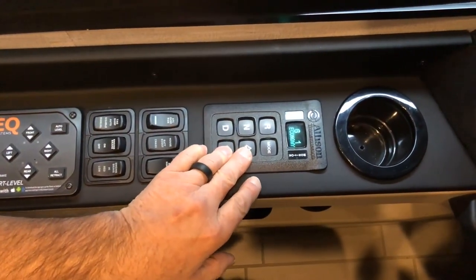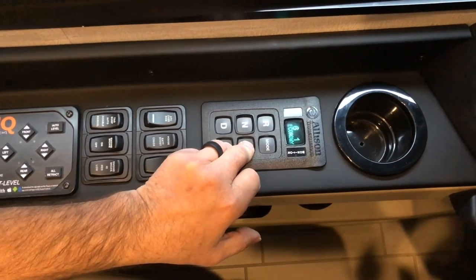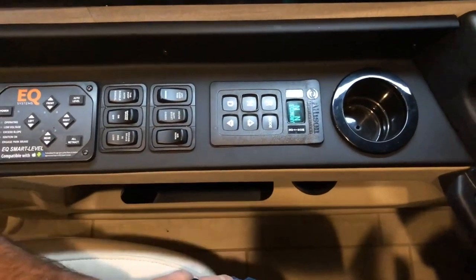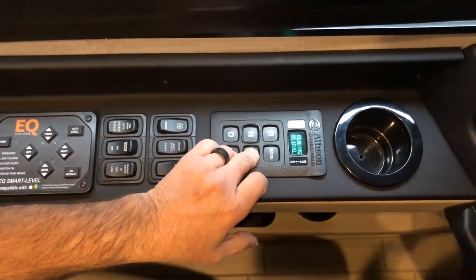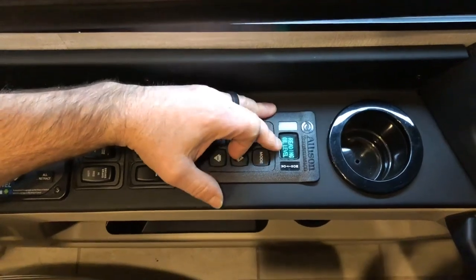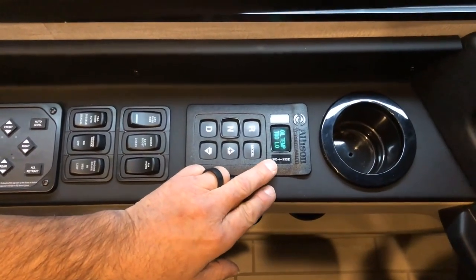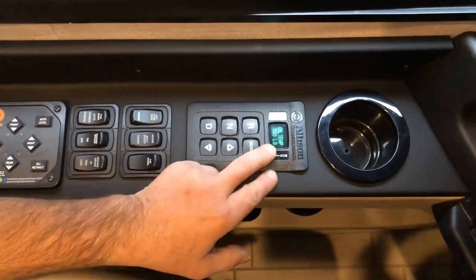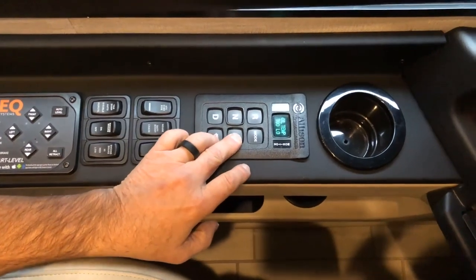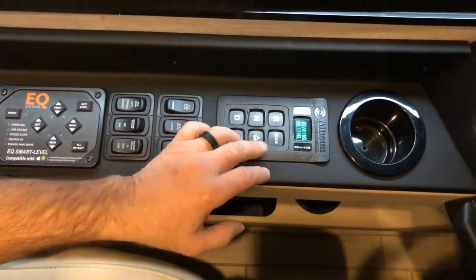Once the transmission is warm, you can use these two buttons here — press them simultaneously with the coach in neutral and the park brake set. You'll get a message that says oil temp is too low right now, but once the oil temp is warm enough, you would get a readout saying something like plus or minus and how many quarts. You can also use these buttons to manually downshift the transmission into a lower gear.